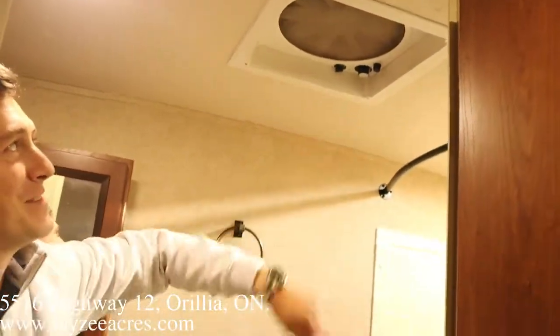That was the 2014 Palomino Solaire 201SS — hope you enjoyed the video. Please hit the like button and subscribe to the channel. You can email us at sales@lazyacres.com or call us at 705-833-2539. Oh — we did miss the fantastic fan up there. Have a good day!